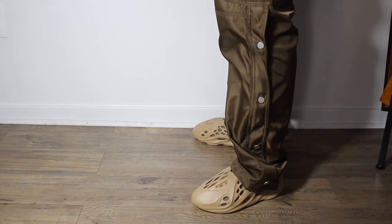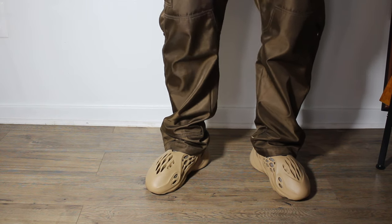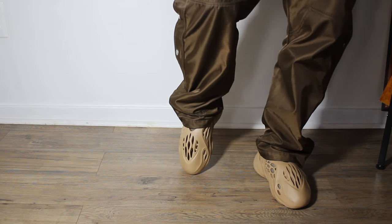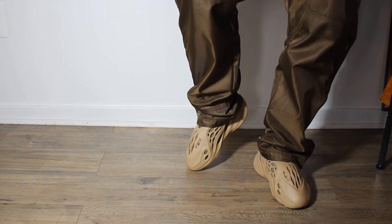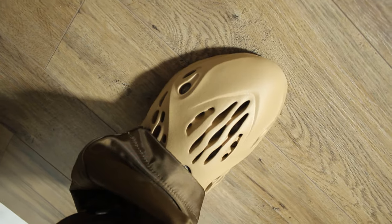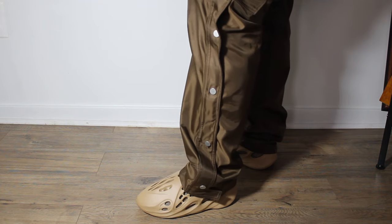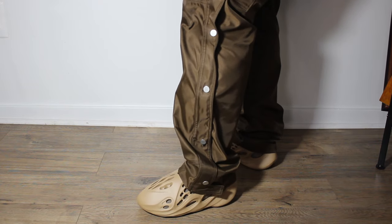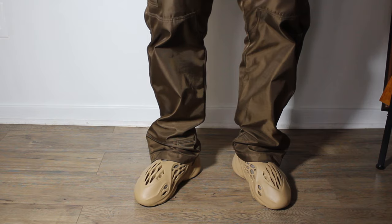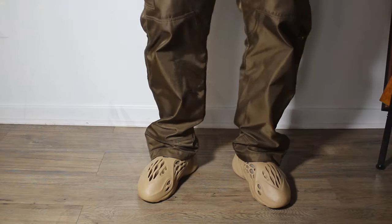As far as sizing, it's kind of tricky. With the OG Ararat I went a size up and got a 12. Since then — for the Moon Gray, Mineral Blue, and the MX Cream Clay — I went with an 11 and they fit perfectly. These are actually a little more snug than the other colorways, maybe due to the USA production or the solid color construction. If you're in between sizes you should definitely go up, but your true size should be fine.